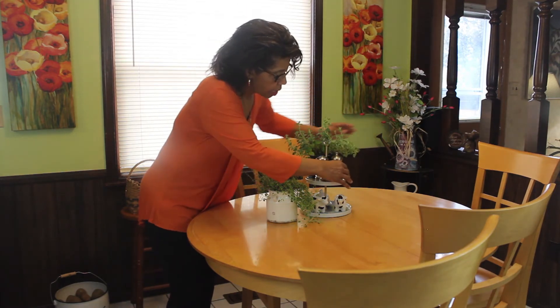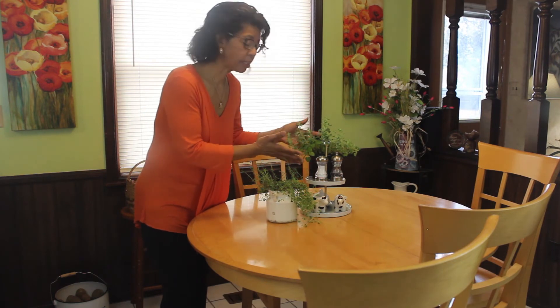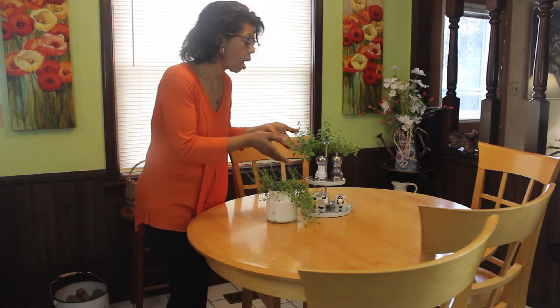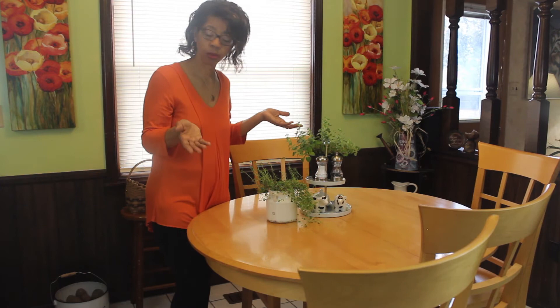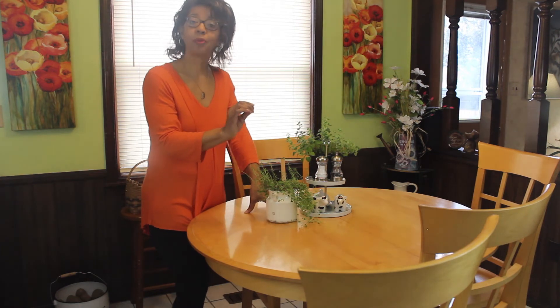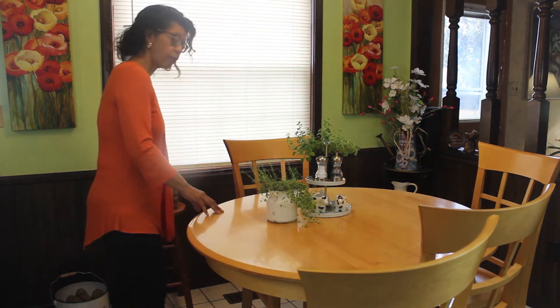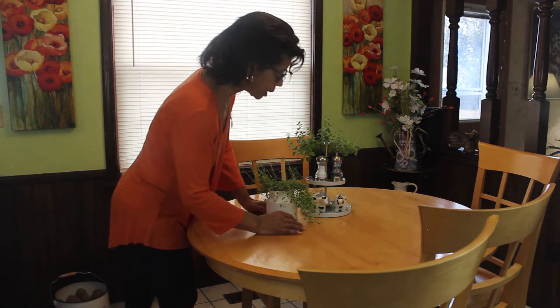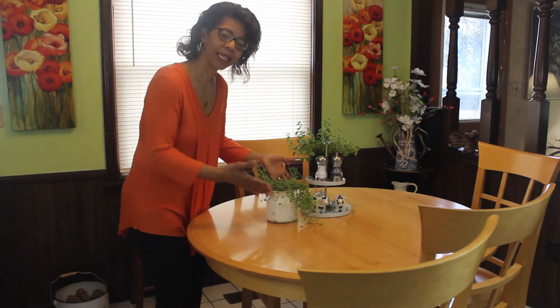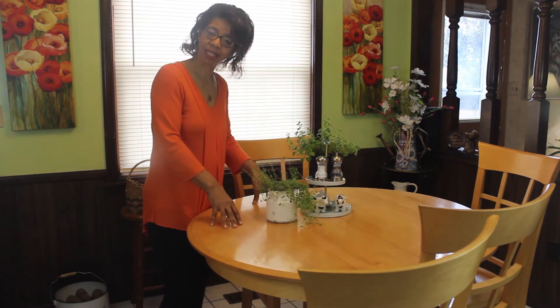And then behind them I put this oregano plant which I picked up in the produce section at Kroger, so I can just trim off of it as I need to when I'm cooking. I added this little thyme pot which I can again pick up when I'm cooking. I usually would have it sitting back here in a different basket, but I decided to bring them to the table and just add that little spring refresh here, and I am loving it.